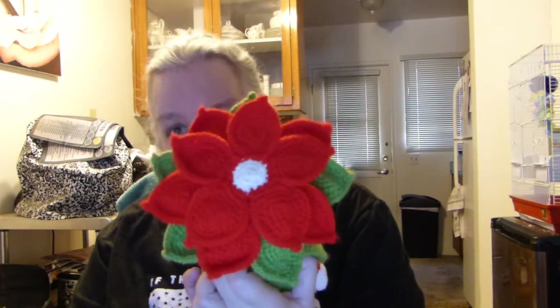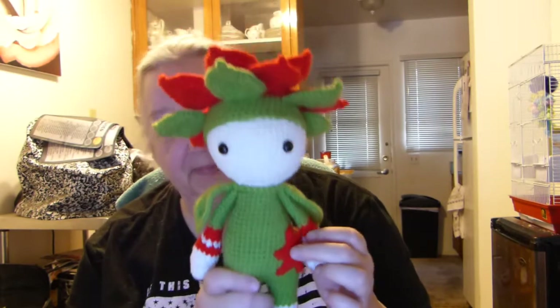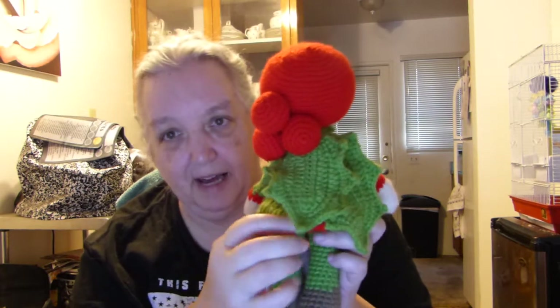I bought a couple of patterns because I have a huge collection of Christmas amigurumi, and I wanted to do his Christmas-themed ones. This is Christmas Star Chris — his headdress is a poinsettia and he's got this little leaf cape, and there's his little star. And then this one I just finished: this is Holly Hilda, and she's got little holly berries behind two holly leaves.